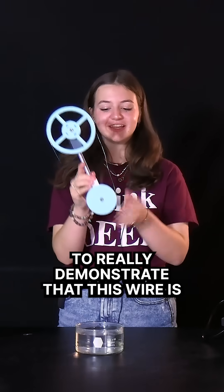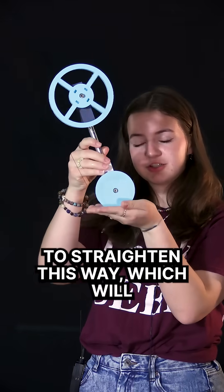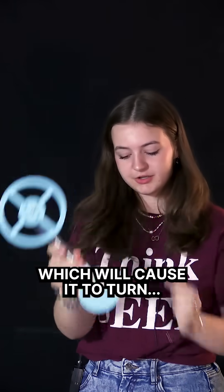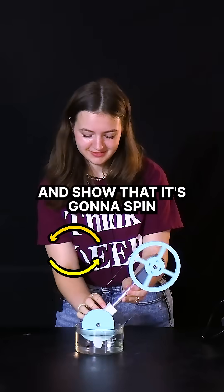To really demonstrate that this wire is in complete control of how it's spinning: if we place it right here, the wire is going to try to straighten this way, which will cause it to turn this way. We can flip sides and show that it's going to spin the other way.